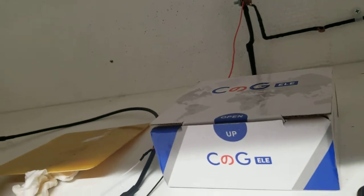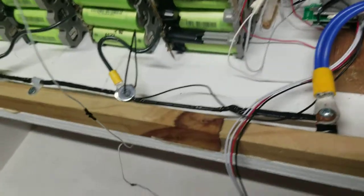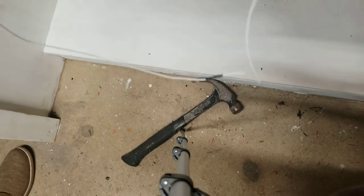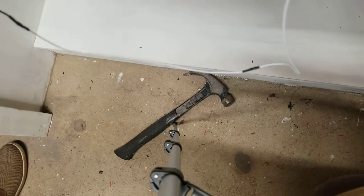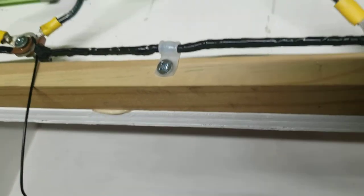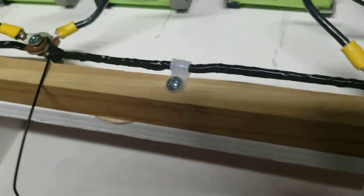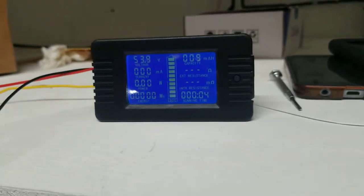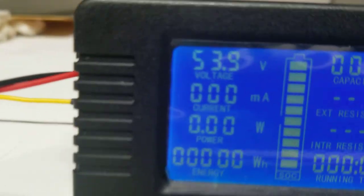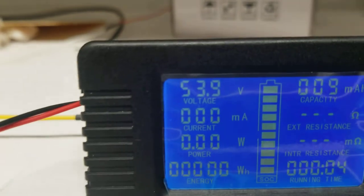My negative wire — I'm gonna find a way to plug it in here. That's temporary, just for the purpose of this video. Now if I turn this thing on, I get light — there's the voltage reading right there.